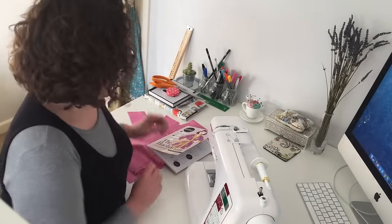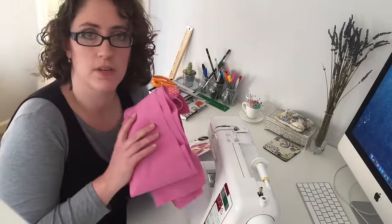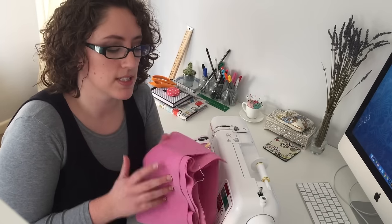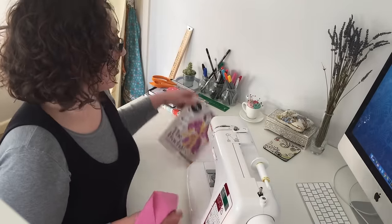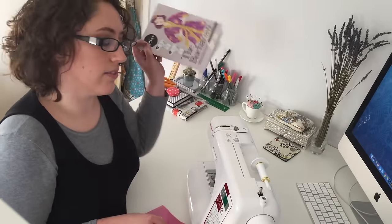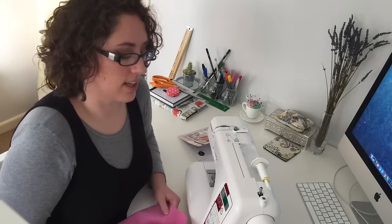It is day two of sewing Buchanan. I have finally been and got my contrast pieces — they're all cut out already. We've got the neckband, the tie, and the cuffs. I am full of cold; I'm at that stage where I can't remember what it was like to breathe normally. So perfect day to stay in and do some sewing. Let's get going.